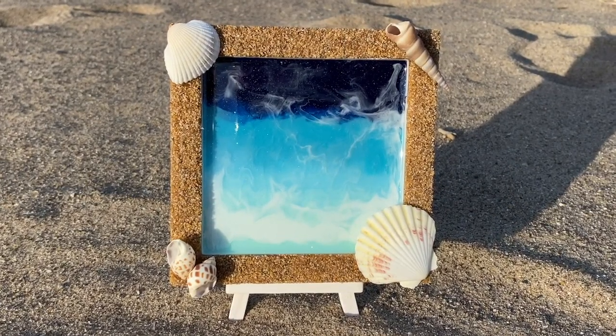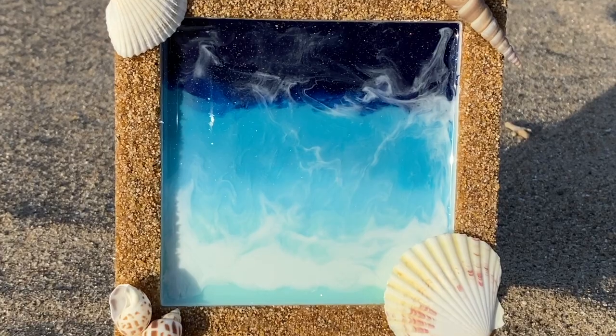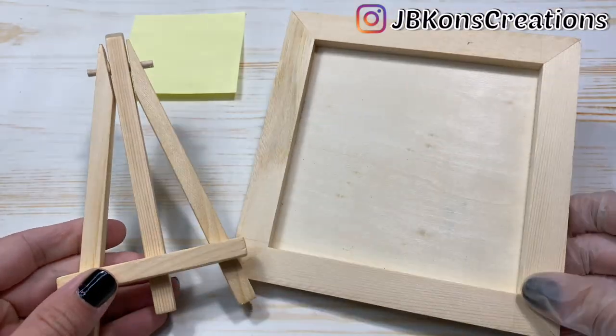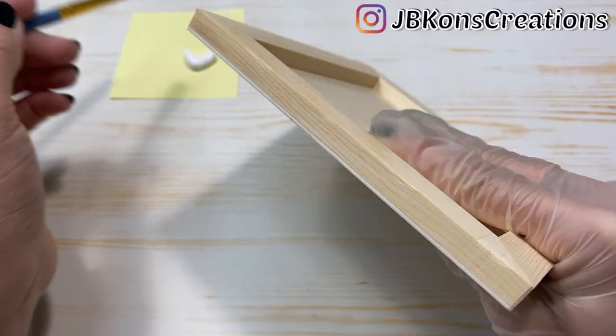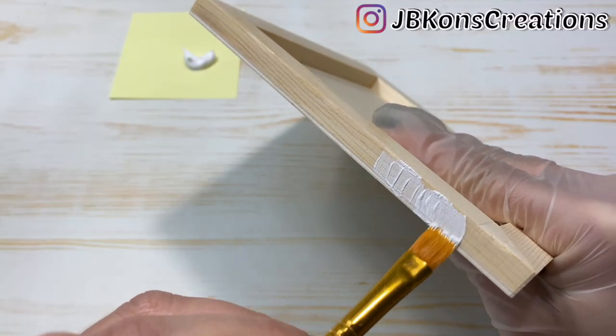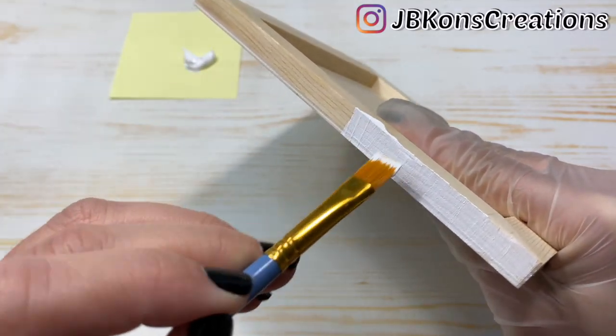Hey guys, welcome back to my channel. In today's video I'm going to be showing you what I made with the goodies we got in the October Elves box. The first thing I did was I gave the easel and some areas of the wooden frame two coats of white acrylic paint.